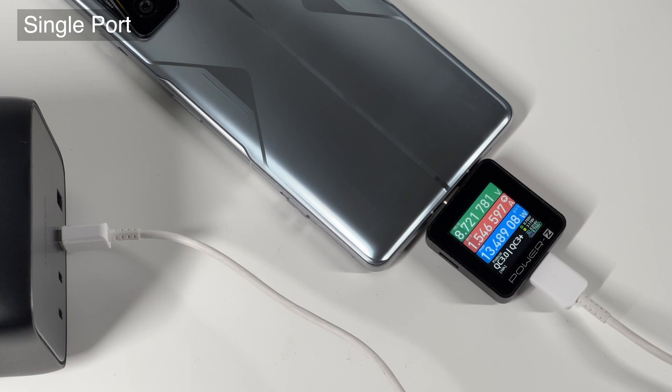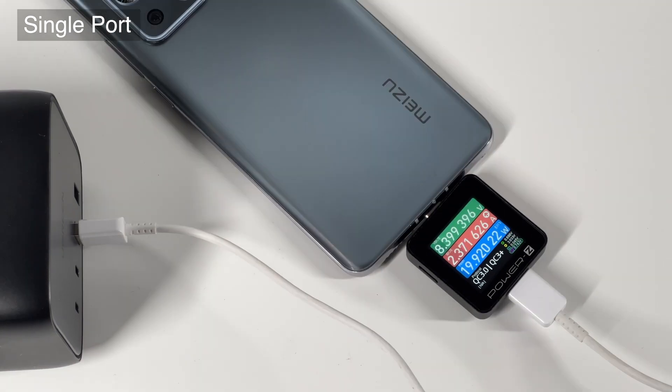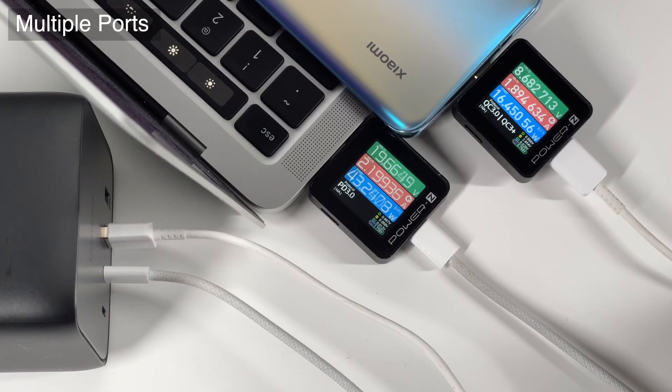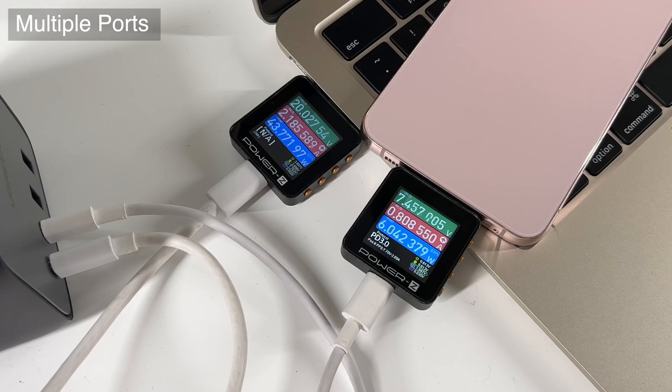The USB-A is mainly used to charge Android phones and low-power devices — the power is mostly around 15W. When charging with a USB-A and a USB-C port simultaneously, the power for the laptop is close to 45W PD protocol, while the smartphone is around 15W QC 3.0 protocol. As for dual USB-C ports, the power is also close to 45W and 15W, and both devices adopt the PD protocol.